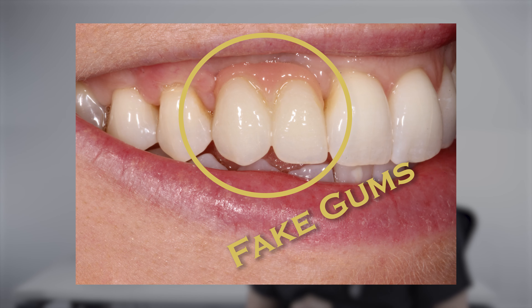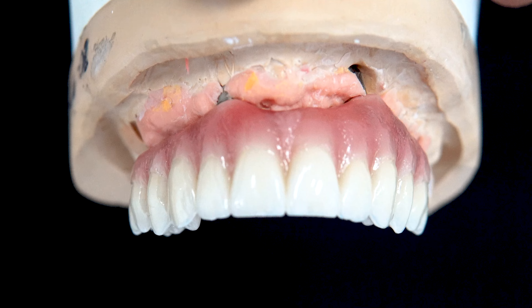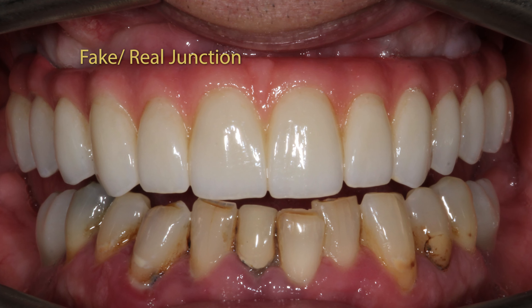Hey everyone, how are we doing? My name's Gus, I'm a cosmetic and implant dentist and today let's talk about fake gum on dental implants. Fake gum is actually something we use a lot when we're doing a full set of dental implants, a full set of teeth on dental implants and stuff like that.